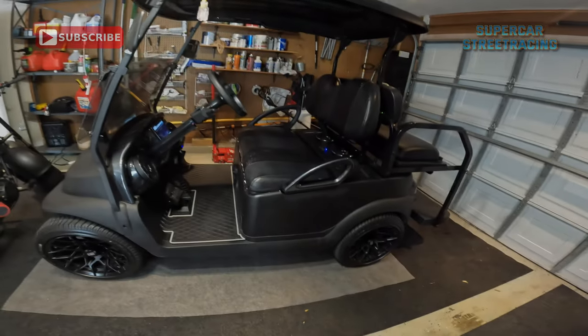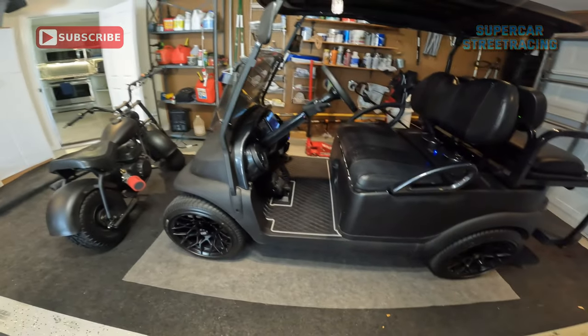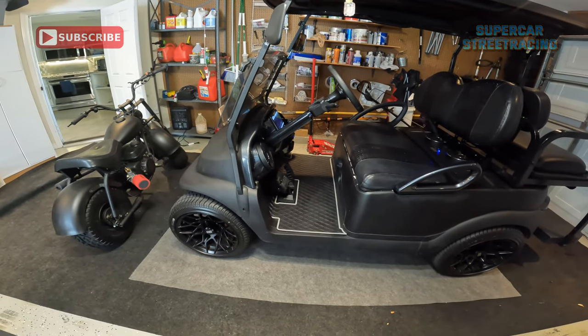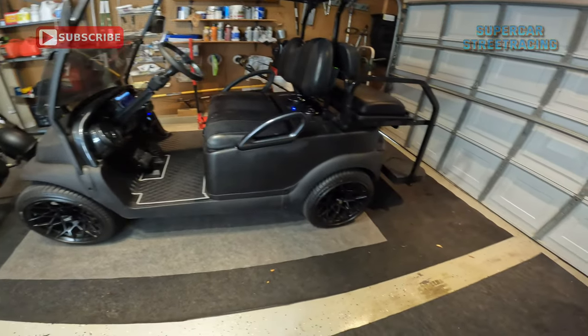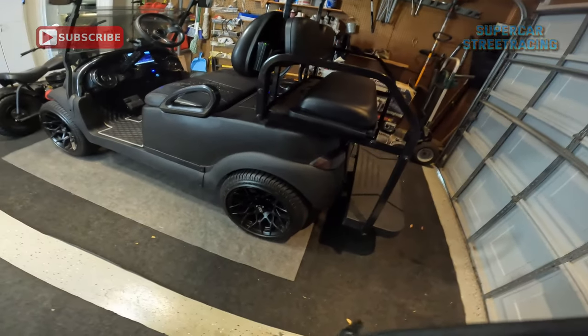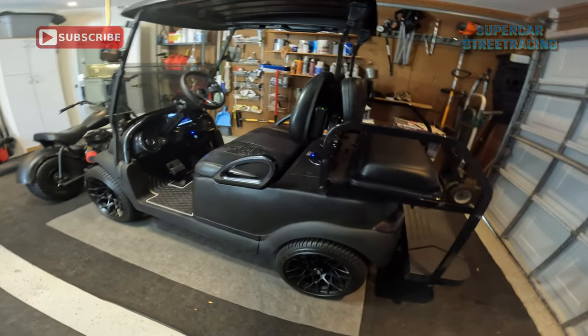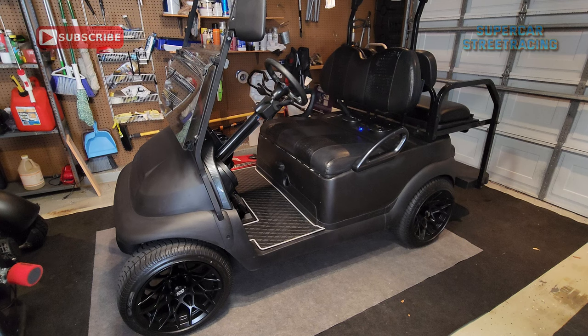We are out here in the Supercar Street Racing garage. Right in front of me we have the 2014 Club Cart Precedent looking oh so Darth Vader-y and good. We're going to show you today exactly what is done to the body of the golf cart first.